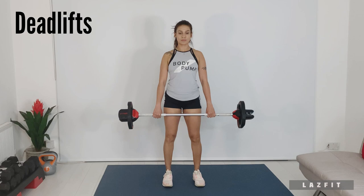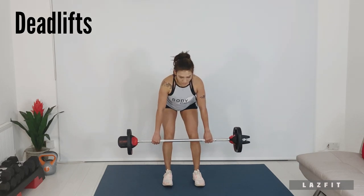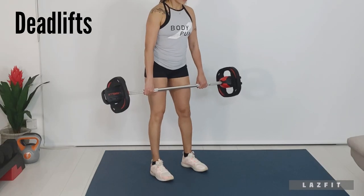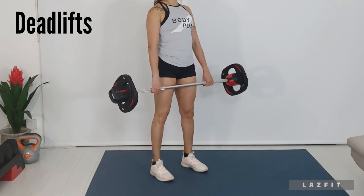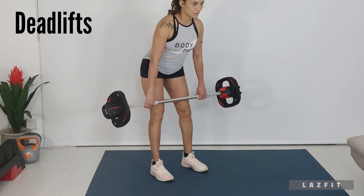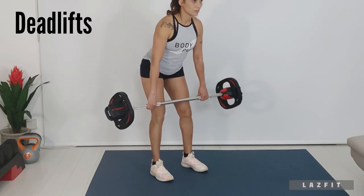Next is deadlift from set position: hinge from the hip, abs braced, bar to top of knees. Elbow position straight, chest is lifted.